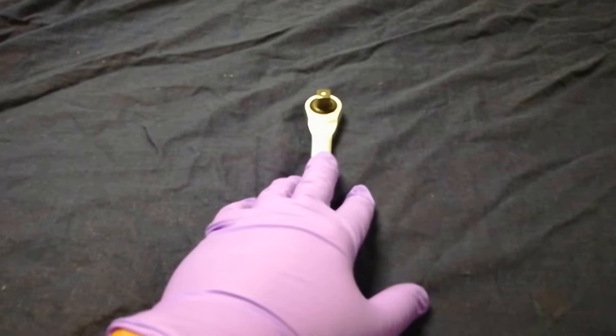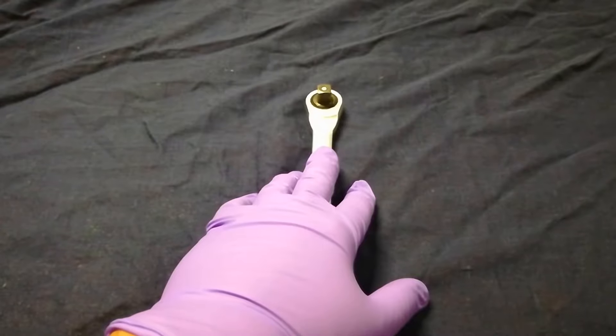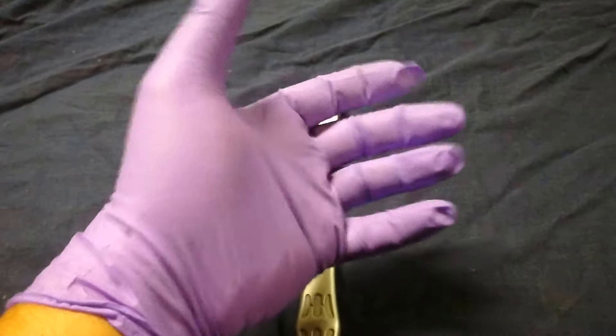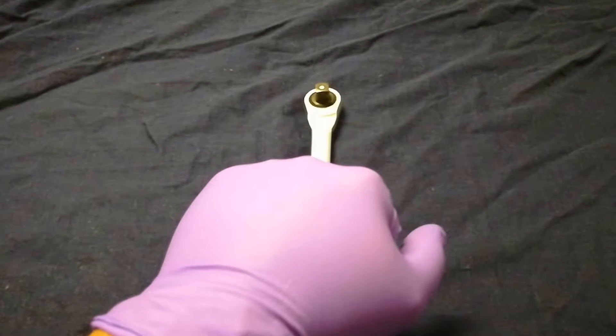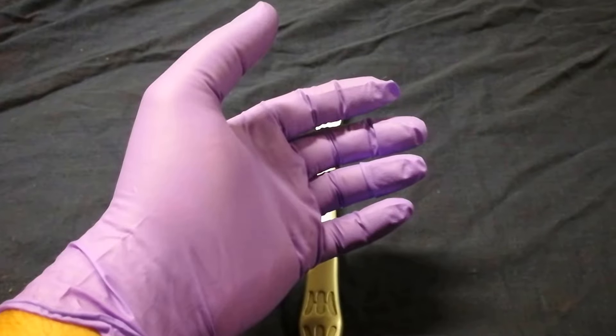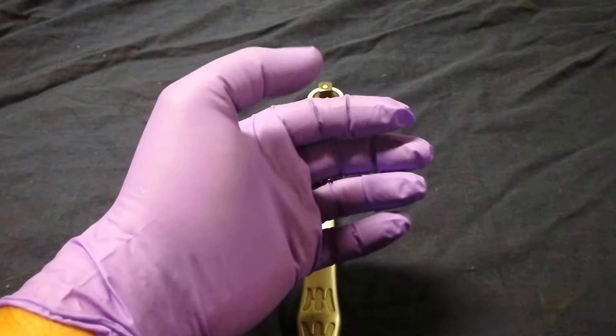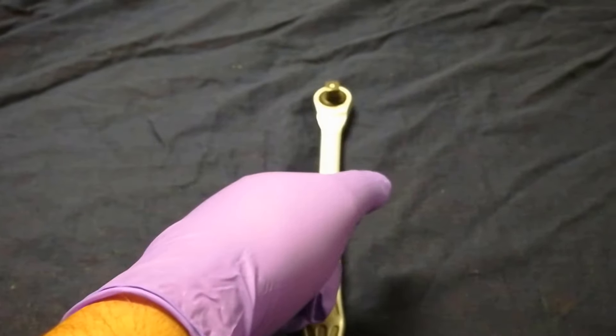We would rip through them in a second, so I kept trying different gloves until I found these. These are powder-free examination gloves that they normally use at doctor's offices, but we used them around cars. They're very thick. I'm sure you guys have had similar experiences where gloves rip really easily — these don't.